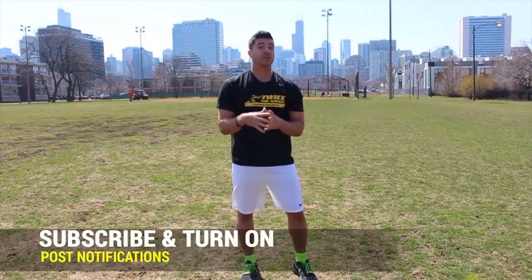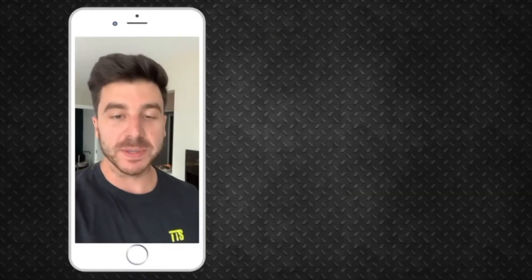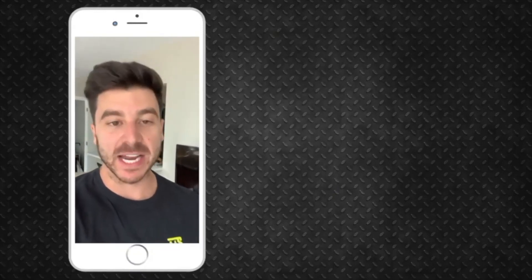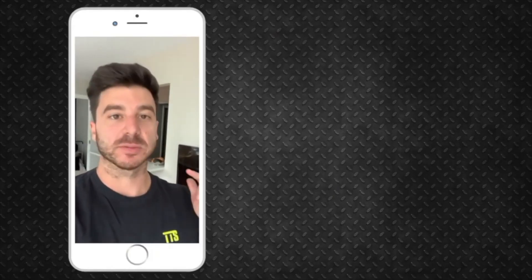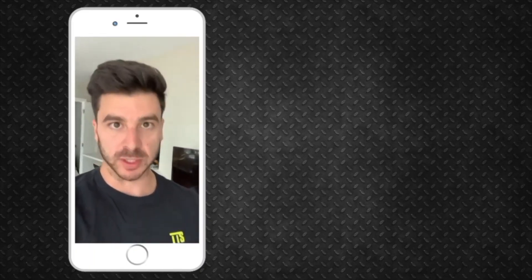So guys, if you haven't already subscribed to the channel, make sure you turn on notifications. If you enjoyed this video, hit the thumbs up button. There's a little circle next to me on the right-hand side — be sure you're clicking that and subscribing. Leave a comment and let me know what sport you play, and I'll be reaching out shortly. Talk soon, guys.